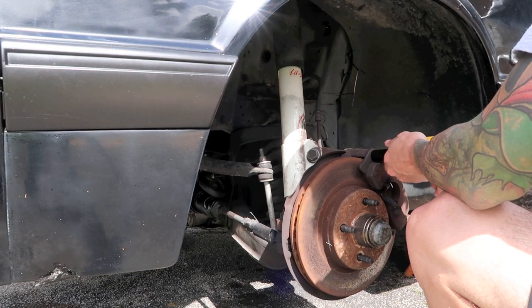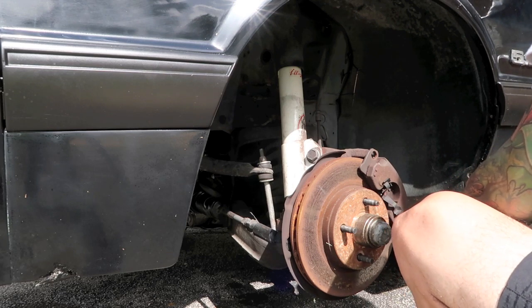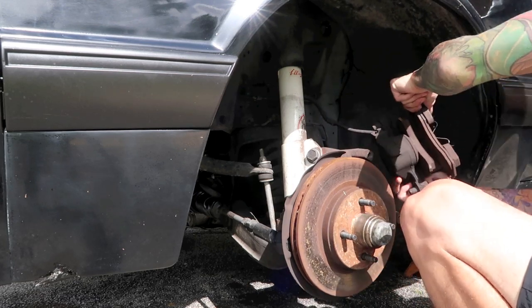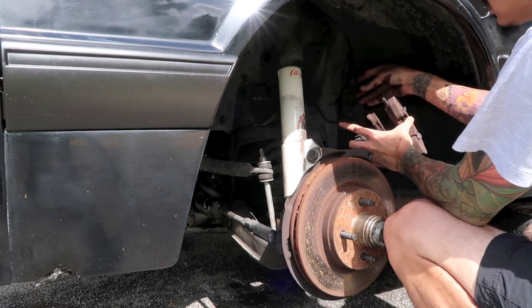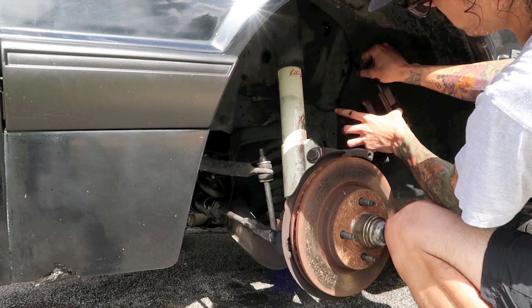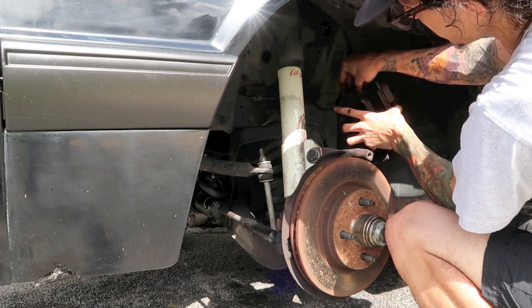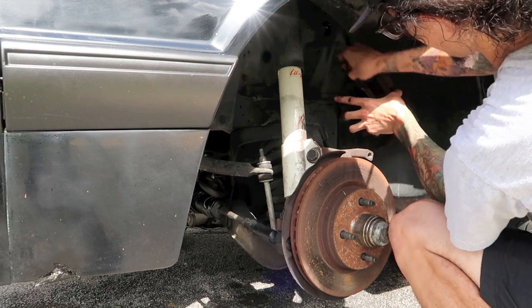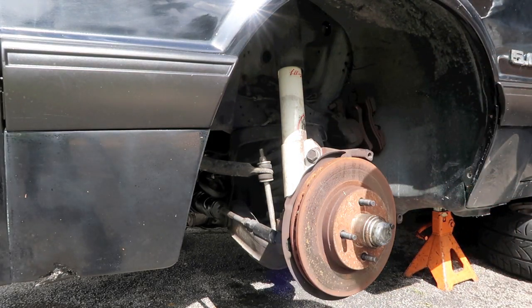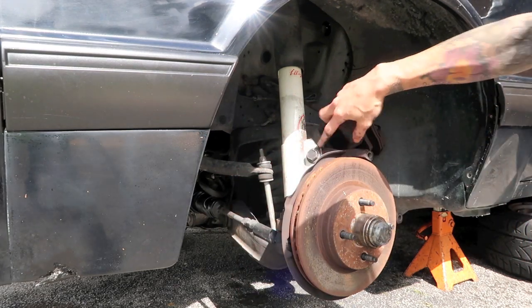We're going to start by removing the caliper. The caliper is being held up and we're not putting any negative tension on the brake lines. Next is probably going to be to disconnect the sway bar and then we can go ahead and tackle the shock bolts.